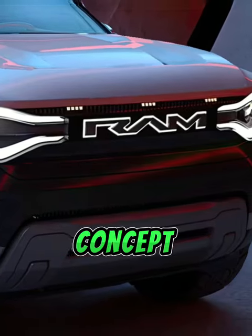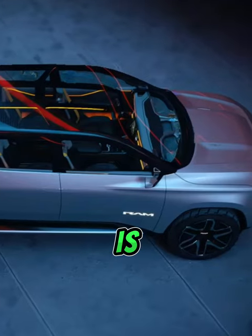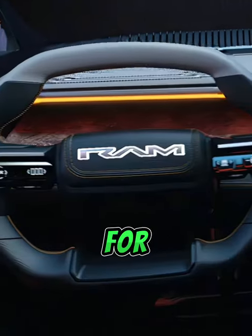The Ram Revolution is an electric truck concept that signifies Ram's vision for the future of electric trucks. It is not available for purchase and is shown for illustrative purposes.